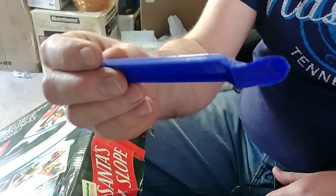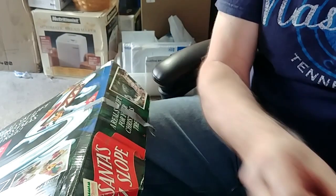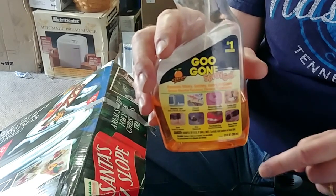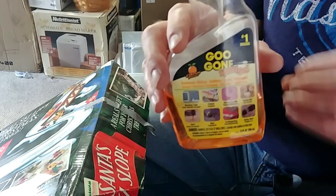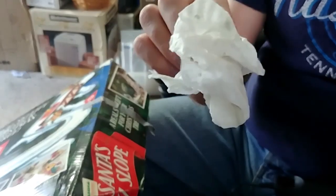You'll also need something to scrape with — I'll put a link for this; it's one of the best label-remover tools I have ever seen. You're going to need some Goo Gone. This is going to be used at the end of the process — you don't want to start with this because you don't want to mess up the cardboard. And then some scrap tissue paper, paper towel, or a towel.